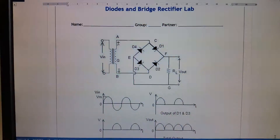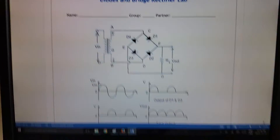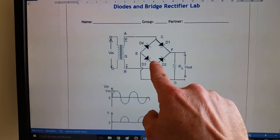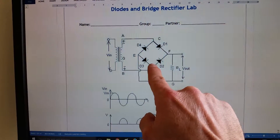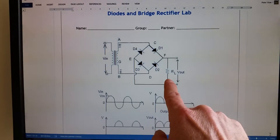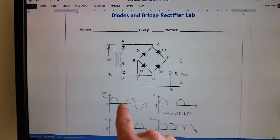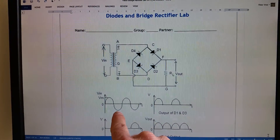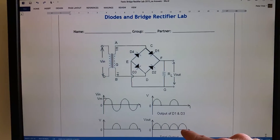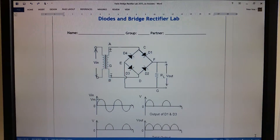We're going to do the diodes and bridge rectifier lab. We have an AC source going into a bridge rectifier, and then from the bridge we go across the resistor which acts as the load. From the AC source we'll have a sine wave output, and after the bridge we'll end up with a full wave DC output across the resistive load.